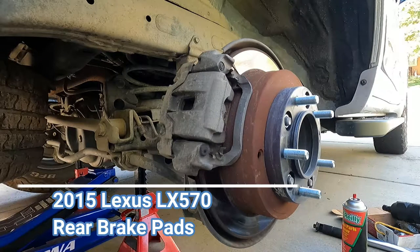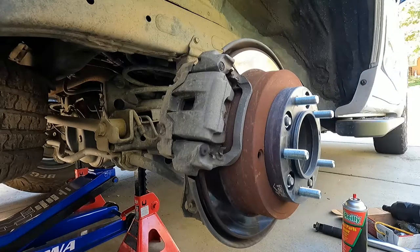Hey, what's up YouTube, Dan the Fix-It Man. Got another quick video here for you. I'm going to show you how to change your rear brake pads on a 2015 Lexus LX 570. This is the same as a Land Cruiser model of the same year.